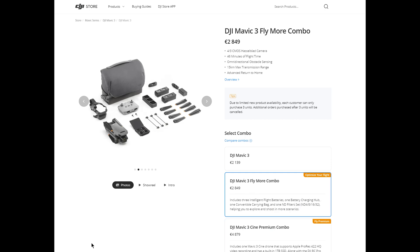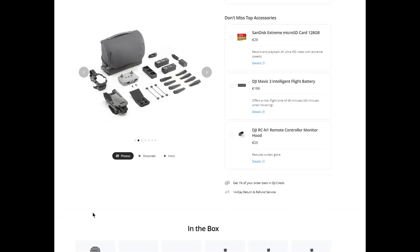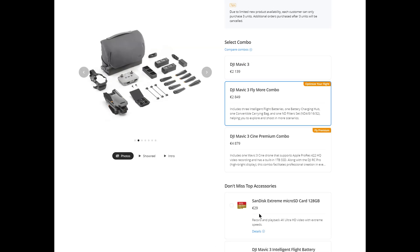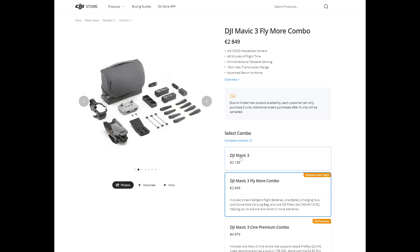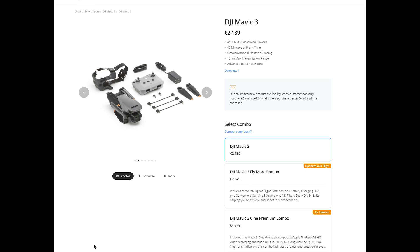In my opinion, the Cine model is not to be taken into account for consumer and prosumer users, or even for individual professional videographers or photographers. I generally suggest buying the combo version as extra batteries are always needed and the combo package is generally a very convenient way to get all the essential components. But in the case of the Mavic 3, I find that the bag and the ND filters are way too expensive, so I decided to go for the basic version with an extra battery and the car charger. Even the basic model is quite expensive.